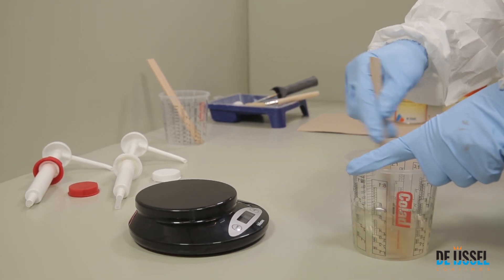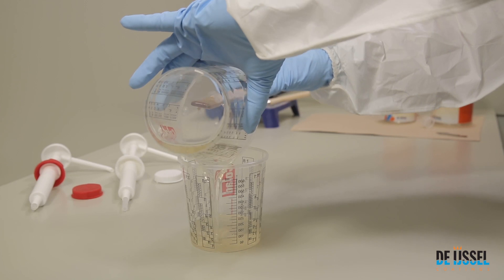Stir the mixture thoroughly until homogenous. Pour the mixture into a clean mixing cup and stir again.